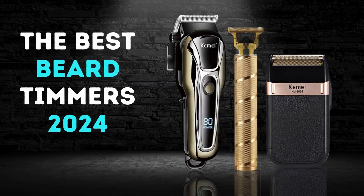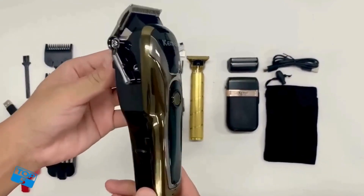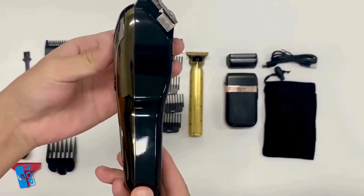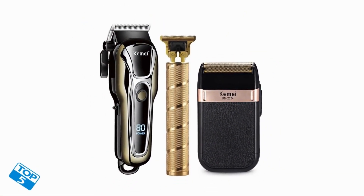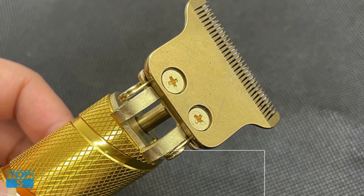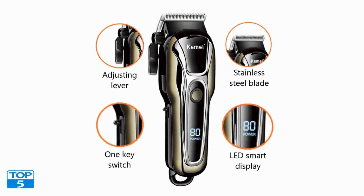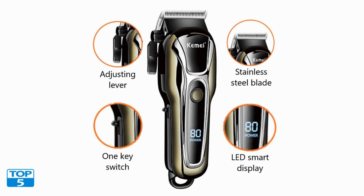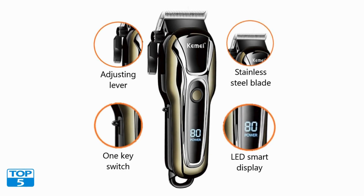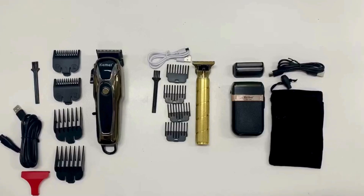Number three: the clipper electric hair trimmer for men. When it comes to maintaining a polished and professional appearance, having the right tools is essential. The Clipper Electric Hair Trimmer for Men is a game changer in the world of grooming — a professional-grade electric shaver and hair cutting machine designed to meet the needs of both amateur and experienced barbers, offering precision, versatility, and convenience.